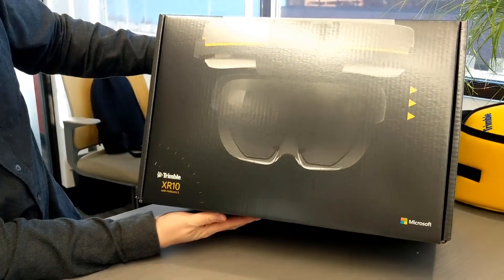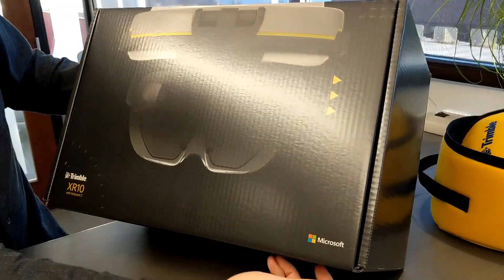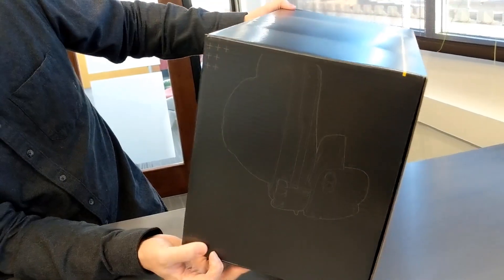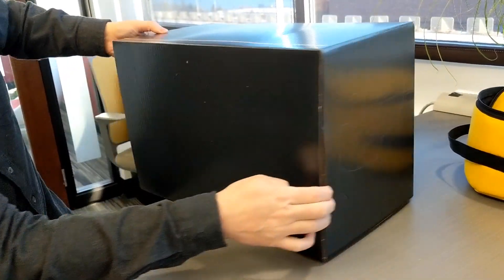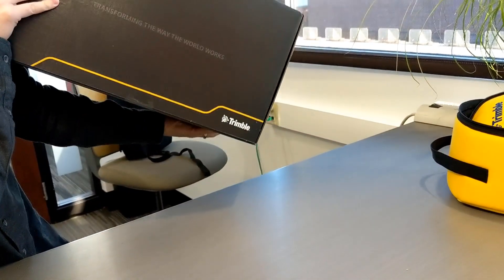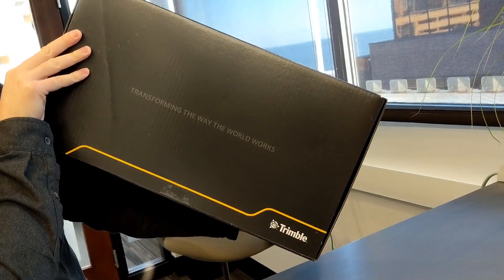And here it is — the Trimble XR10 with HoloLens 2. Got the Microsoft logo, the Trimble logo. Nice, simple box with a little profile of the HoloLens 2.